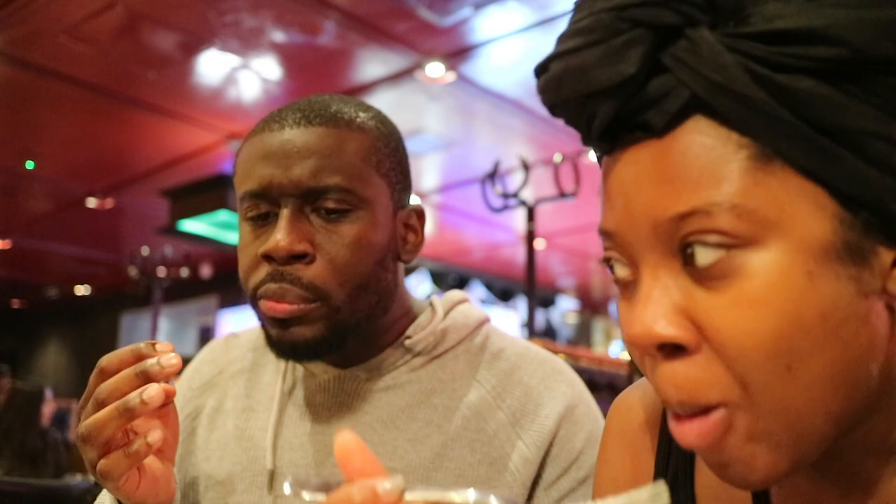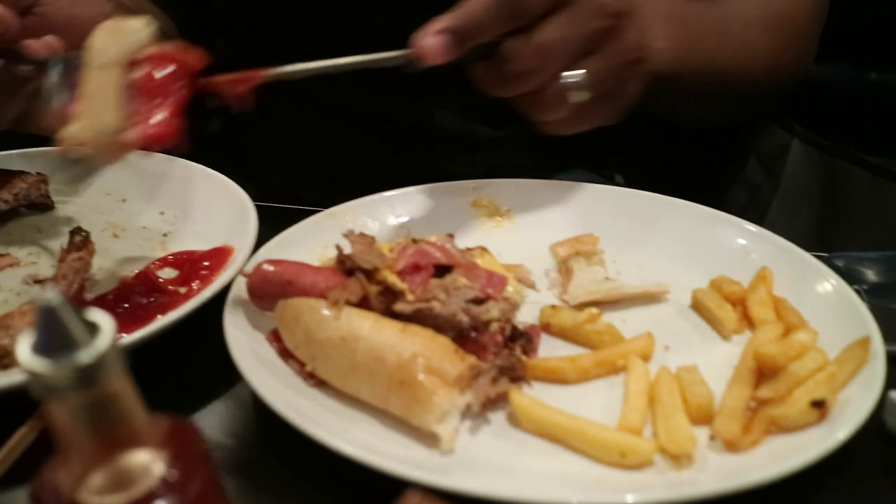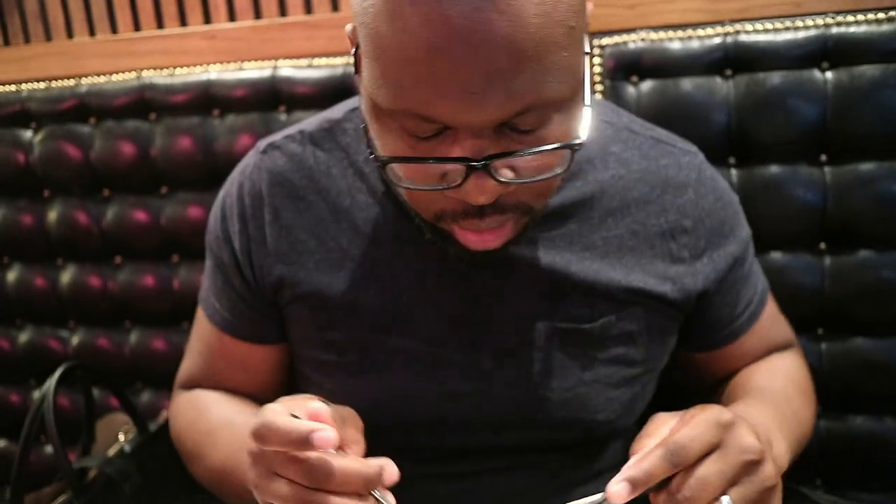Onion rings — yum! I've never tasted onion rings like this before. It's almost like the batter is sweet, very very subtle but sweet. I quite like it. It's not greasy or oily, and quite crispy. I really like these. I'm trying to eat the hot sauce — it's too big, it's a monster. Good. The meat is really good.